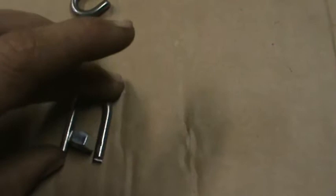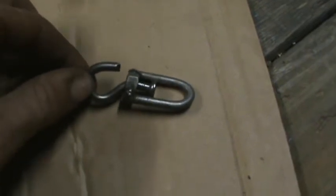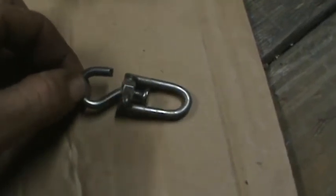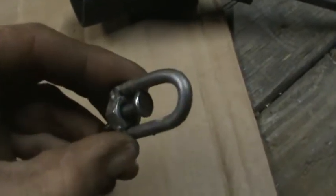Then take a 5/16th nut and simply weld it together, and there you have a swivel. Here's one I've got made up — this is a J hook that I made the same way. It's a nice tight swivel there.